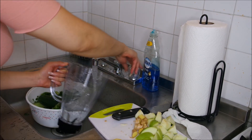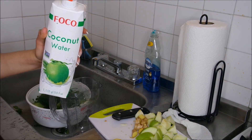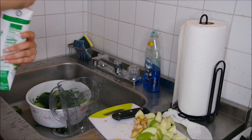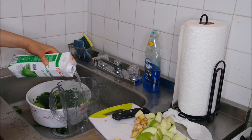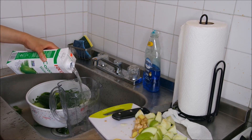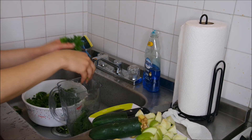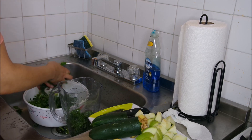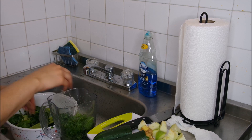When you're using the blender, you always want to put some kind of liquid in first. I'm going to be putting this Focal coconut water in as my base today, and then I'm going to put the spinach and kale into the blender first.